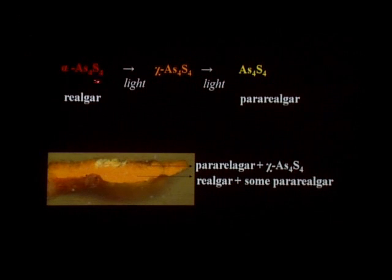We know that realgar — an arsenic sulfide that is red-orange in color — transforms when exposed to light into the yellow pigment pararealgar, which is also an arsenic sulfide (As4S4). When this transformation takes place, pararealgar goes through an intermediate compound that we call the chi phase.